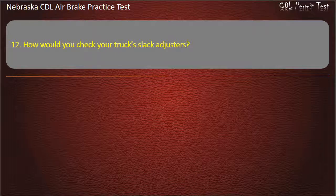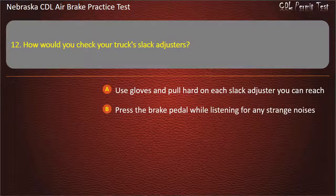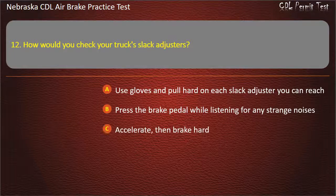Question 12. How would you check your truck's slack adjusters? Use gloves and pull hard on each slack adjuster you can reach; Press the brake pedal while listening for any strange noises; Accelerate, then brake hard; All of the above. Answer: Use gloves and pull hard on each slack adjuster you can reach.